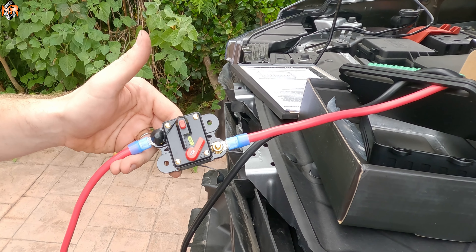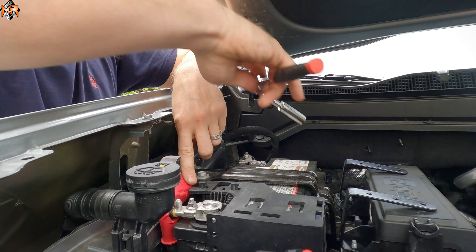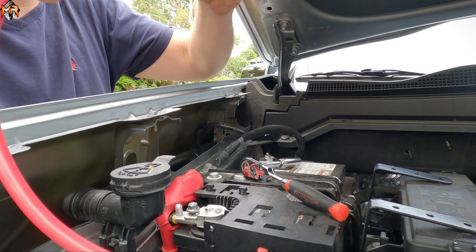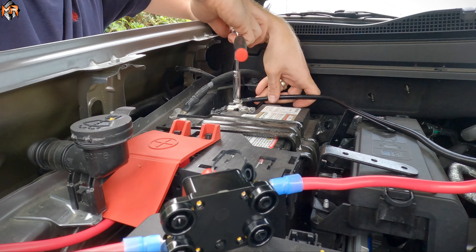Now I'm going to go ahead and mount it to the battery. Let's connect the positive and negative terminals — we'll start with the positive first. I'm going to loosen the bolt, slide the terminal on, and tighten it back up. Now the positive is ready, and we're going to do the same thing on the negative terminal.